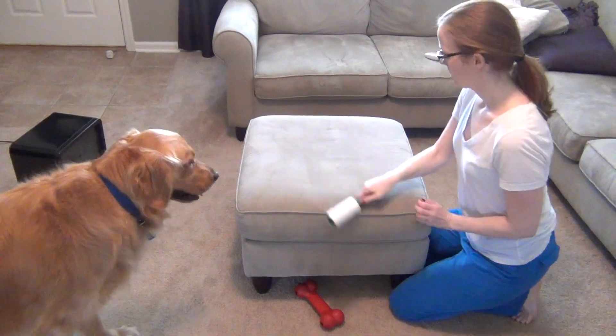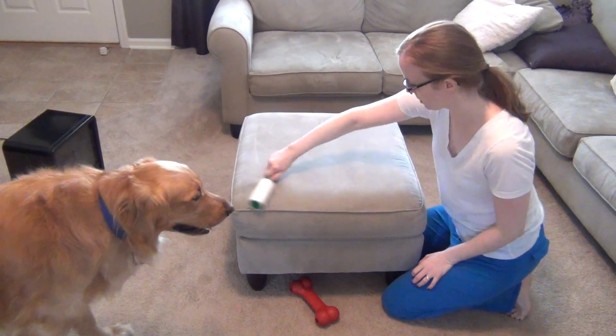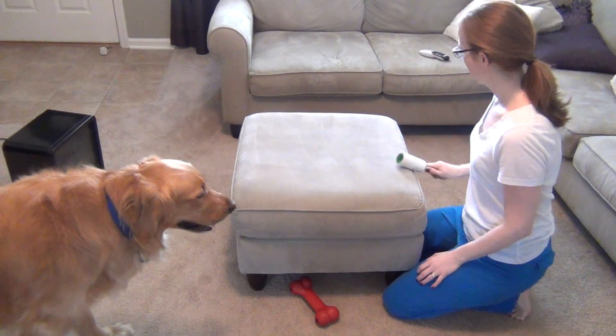Another Dollar Tree product I like to use for cleaning is their lint rollers. Obviously lint rollers help get lint and dog hair off your clothes, but they also come in handy for a ton of other uses. They're really nice for getting dust off your window screens, great on lampshades instead of trying to vacuum them, and also really good on furniture for quick pickups of pet hair in between deeper cleans.